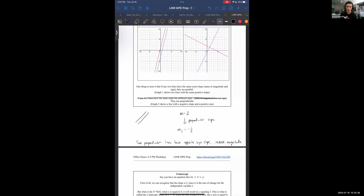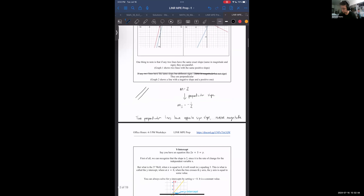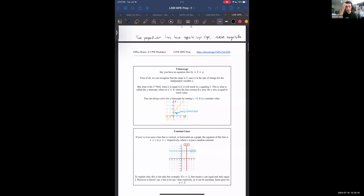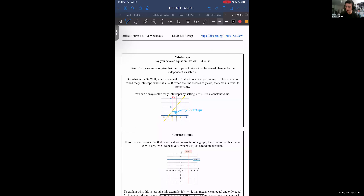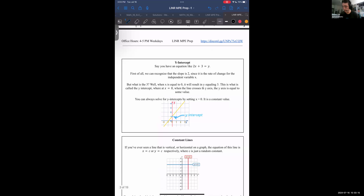Same slope means parallel, and then negative inverse slope means perpendicular. To actually describe one particular line, we can't just say the slope, because there are infinitely many lines that have the same slope. If we want to really pinpoint one line, we need another piece of information — for us, this piece of information is the y-intercept.